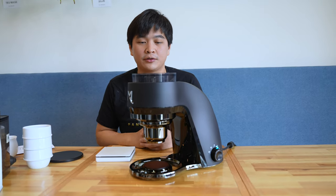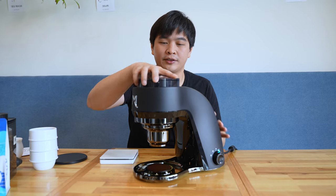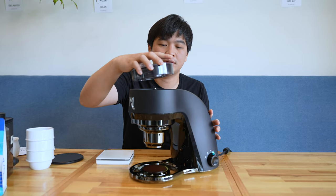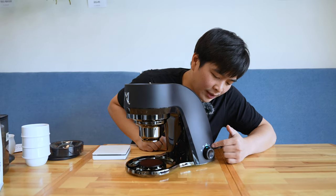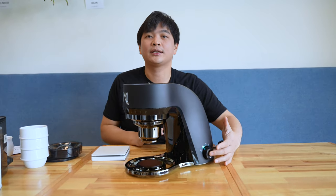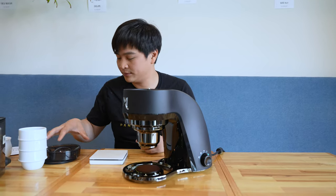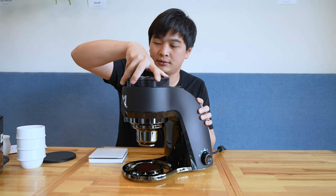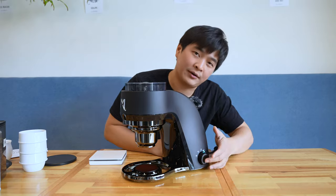One thing about this grinder: there's also a safety mechanism. If you're plugged in and cleaning for some reason and you take the hopper off, you cannot turn on the grinder. As you can see, when you press it the light is moving — it's just indicating that you cannot turn it on. It's a safety mechanism for the burr and for your fingers as well. When you put the hopper back on, there you go — now you can turn it on again.